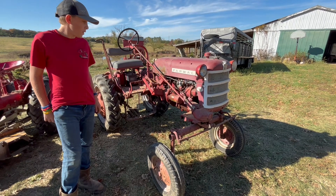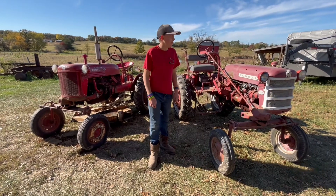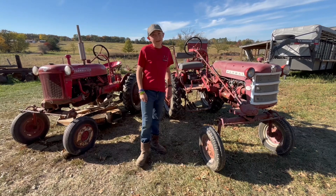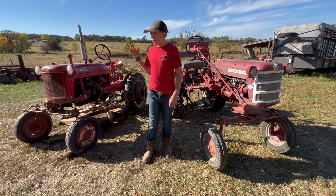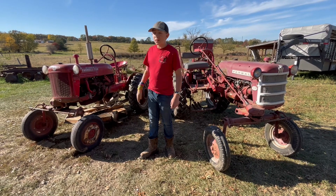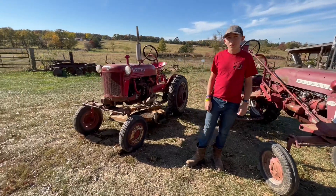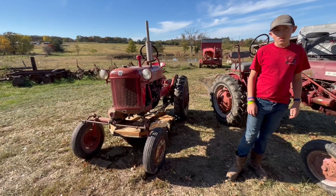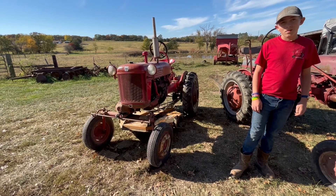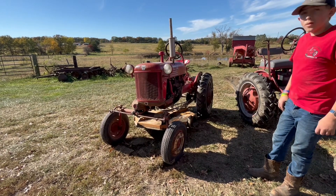Out of the two tractors, Sam says he doesn't have a favorite at the moment, but he thinks once he paints it and puts the blade on it, the demonstrator will be his favorite. It's definitely a very special tractor being a white demonstrator. Sam then offers to show some of the implements and equipment made for these tractors.